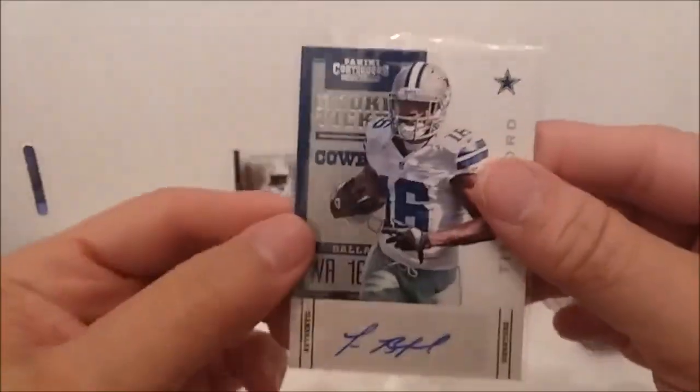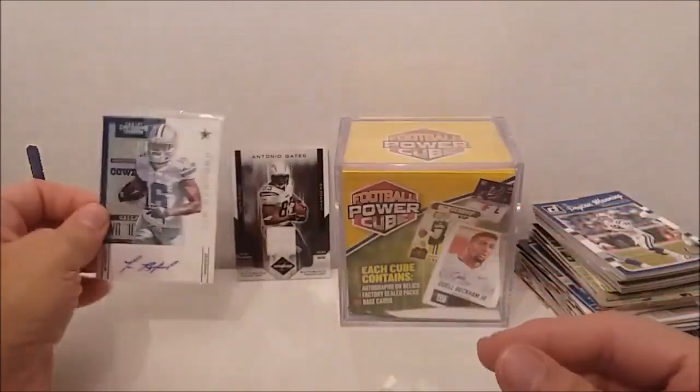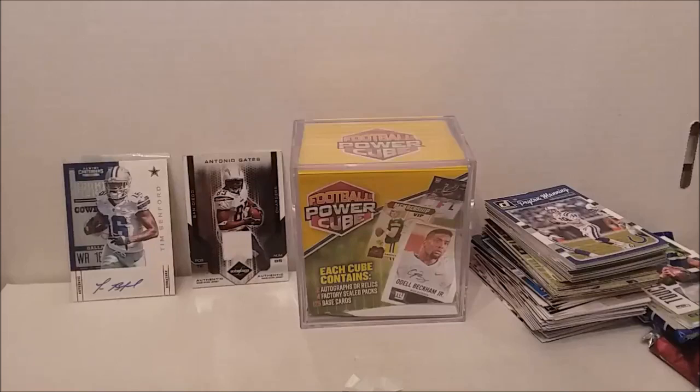Alright, so there you have it. Our hits: Tim Benford autograph card, Antonio Gates game-worn jersey card — number 87 out of 100 — and all the other stuff we got from the rest of it. It wasn't that great of a cube, I don't think — but it depends on how you look at it. Thanks for watching, we'll be back with another video pretty soon. Hope you'll like and subscribe, click that share and notification buttons, and we'll see you again soon. Goodbye!